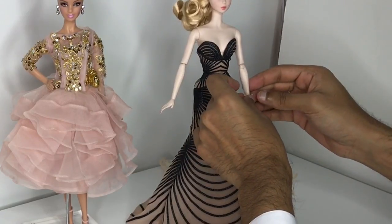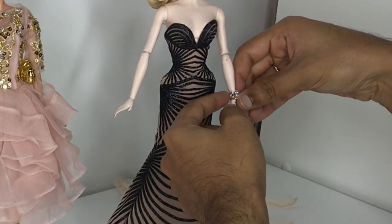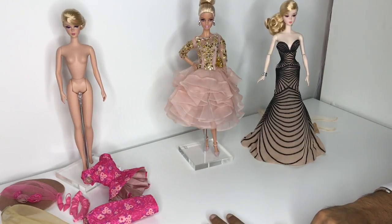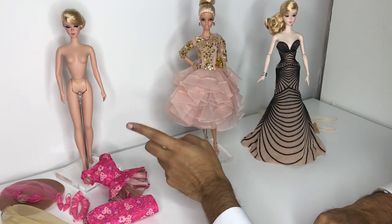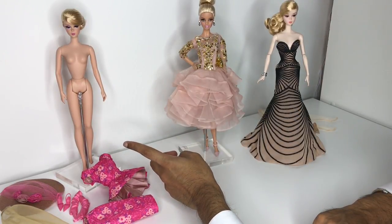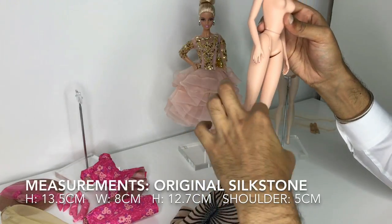I also want to see if model muse's bracelet fits on articulated silkstone. Her wrists are so scrawny — it fits but it looks like it could fall off. Now the test would be to see if model muse can wear the original silkstone dress. I don't think I've ever tried putting model muse on the twist-and-turn body, but I think we know it most likely will not work. However, let's give it a shot and see if she fits.